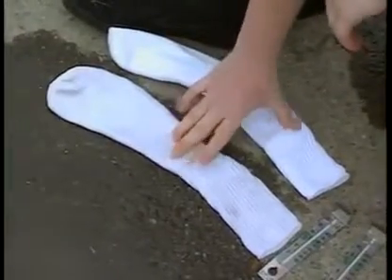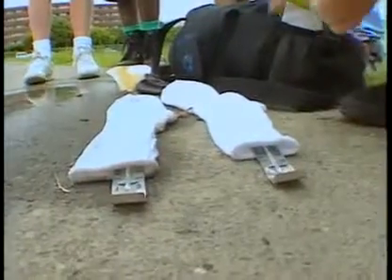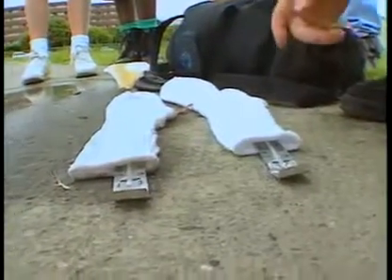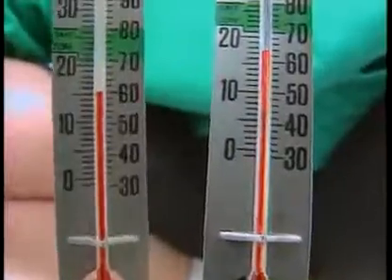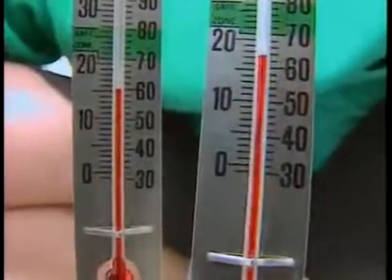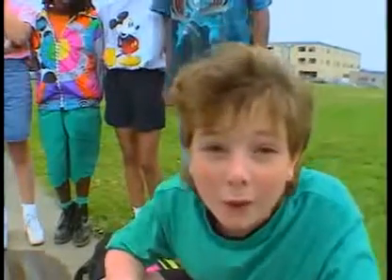Which one feels cooler? Now we can check to see which sock is cooler. The dry sock is 64 degrees. The wet one is 60 degrees. That means the wet sock is cooler, and that's because when the water evaporates off the skin, it carries the heat away with it. It cools it down.